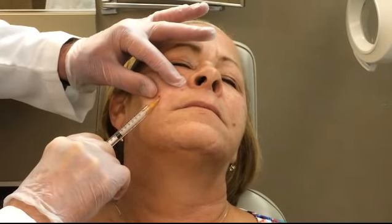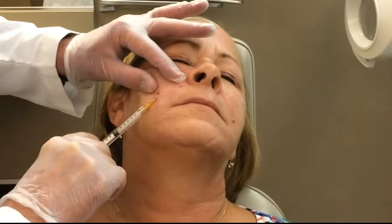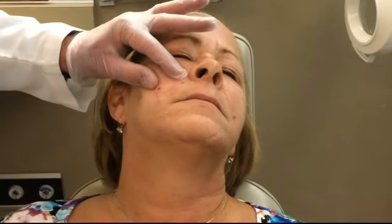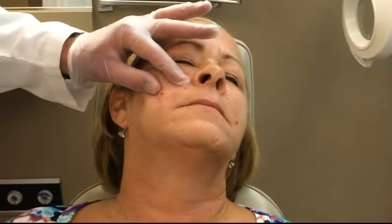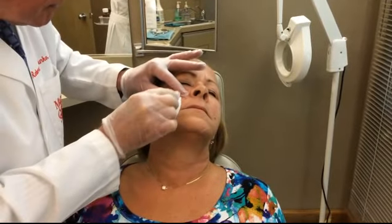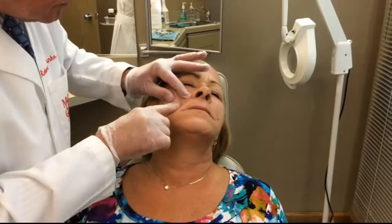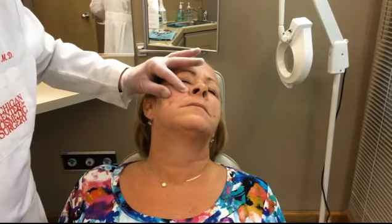As time goes on, you might feel a little bit numb in the area. We're doing just great. Now we're going to stop right there. We're going to just gently massage it and we're going to continue.